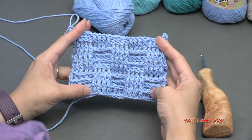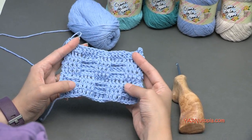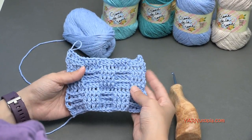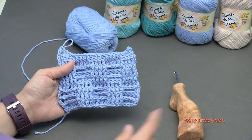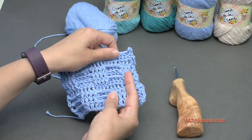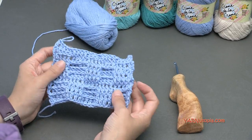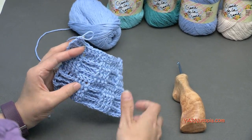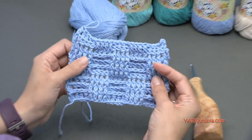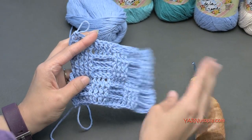Thank you so much for watching, and check out Yarn Utopia for free video guides on how to do more easy to complex stitches like this one. Check out my other patterns, and hit the support button on the right hand sidebar — you can support Yarn Utopia so we can continue making these videos and sharing them for free. This is quality crochet content thanks to my dad behind my shoulder, zooming in and out and making sure you can see all these stitches correctly. Subscribe to our channel, and I will see you next time. Happy hooking!